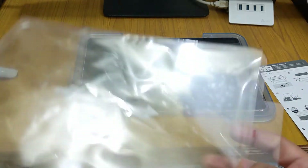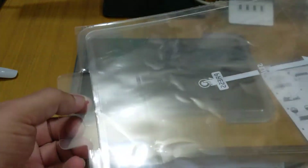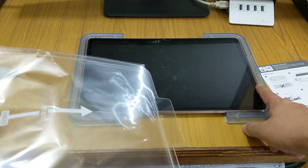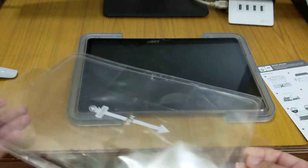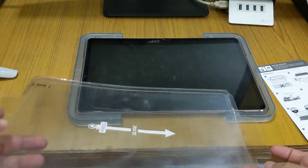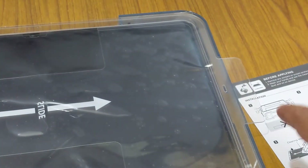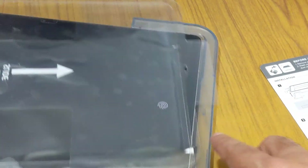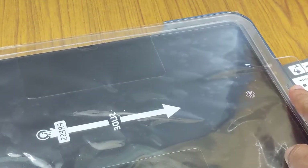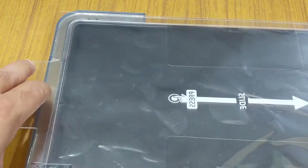The tempered glass I have installed has two sides — one is flat and the other has a round circle hole. The round circle side goes on top of the display, and the flat side goes on the bottom side of the display. After removing it from its case, remove the protective film, adjust it carefully so the flat hole aligns at the bottom, then install the top round portion.